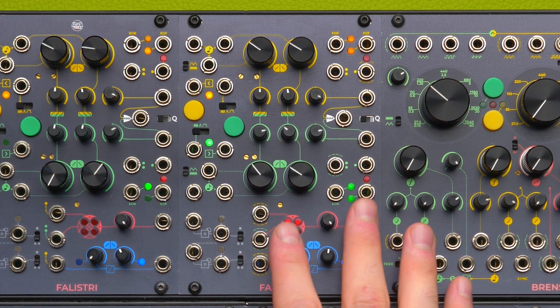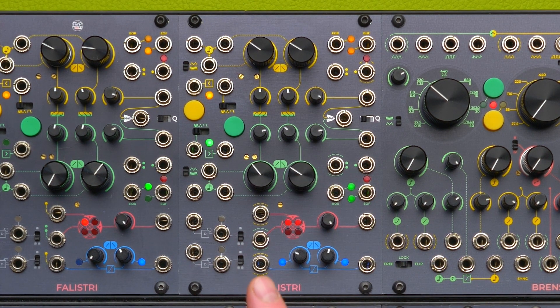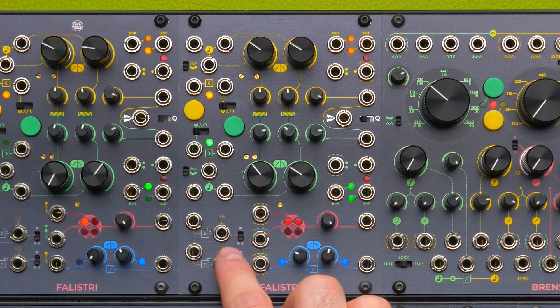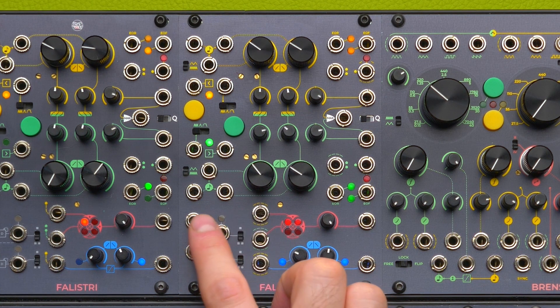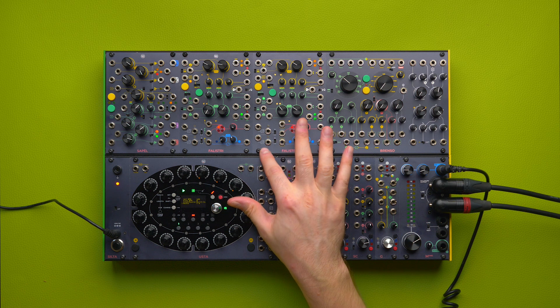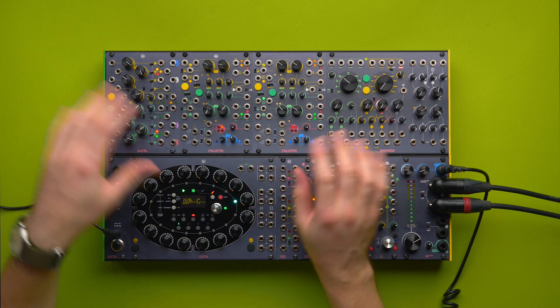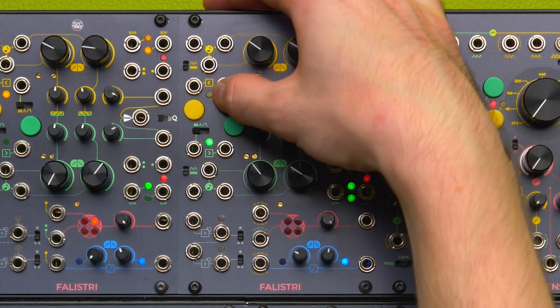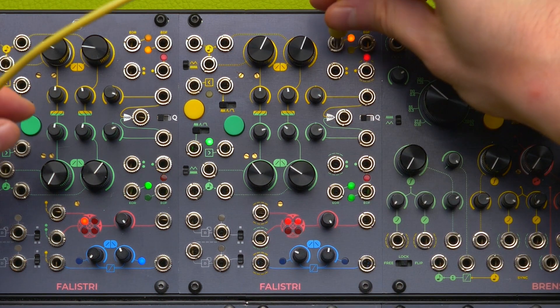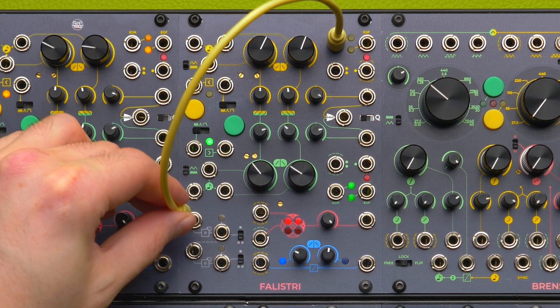There are two frequency dividers which you can use independently. However, the first divider's output is semi-normal to the second divider's input — you can see the dashed line — which means you can achieve a division by two and a division by four at the same time with the same input signal. Since the semi-normalization is on the input, you can use the two outputs independently. I'm going to demonstrate by setting the yellow generator to LFO and use the end of rise to feed this input.